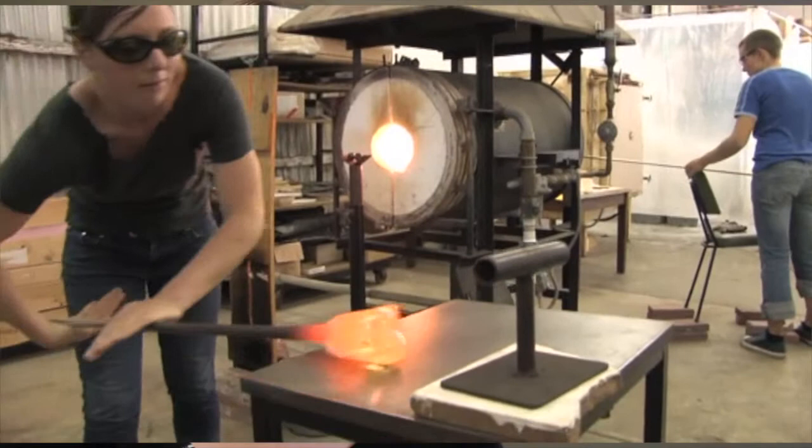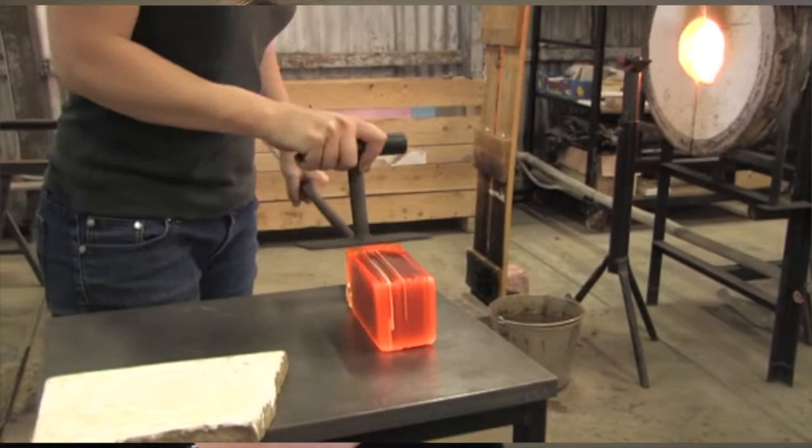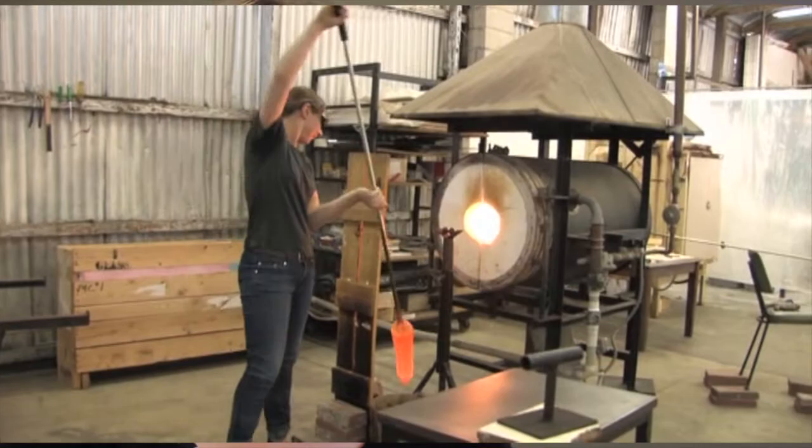Working with glass, I mainly work with one technique called the Marini technique. It's a Venetian technique and it's a process of layering up sheet glass, heating it up and stretching it into long canes, which are square, and then I re-bundle it and stretch it. Basically, it's just a way of getting fine details through the glass.